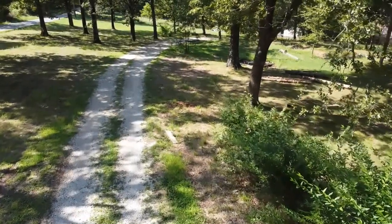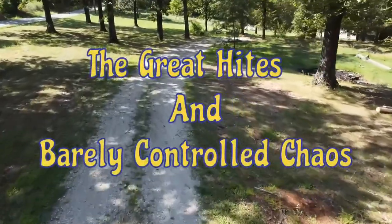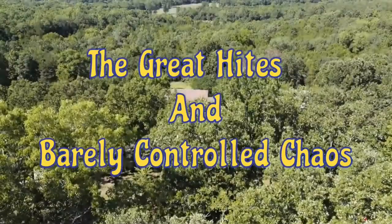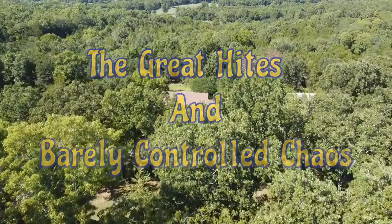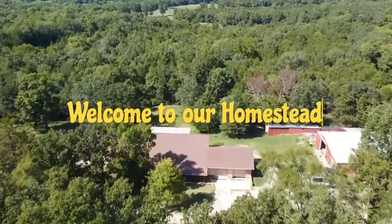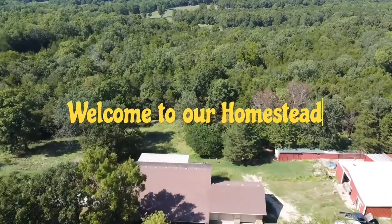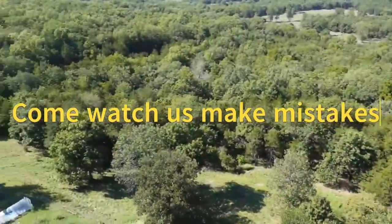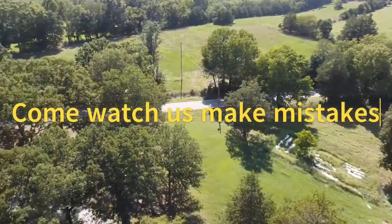Hey everybody, this is Jeff from Great Heights and Barely Controlled Chaos, and we're going to talk safety for a minute or two. I didn't have an accident, so don't worry about that part. We're going to talk safety because I think it's important.